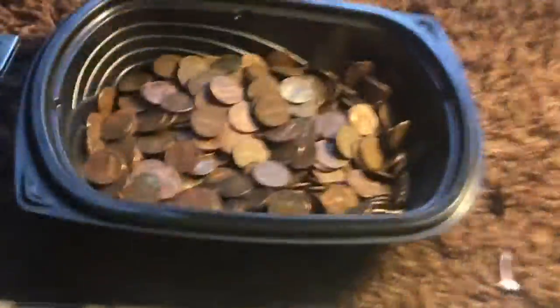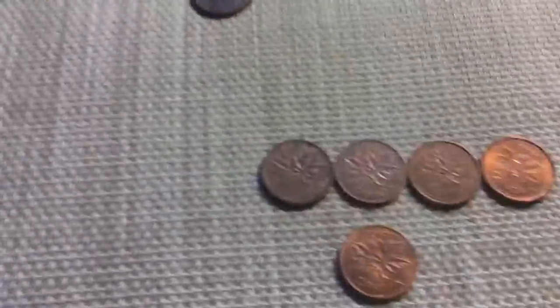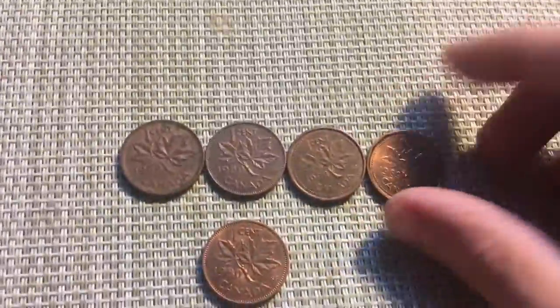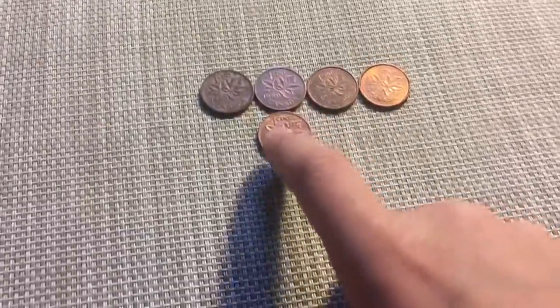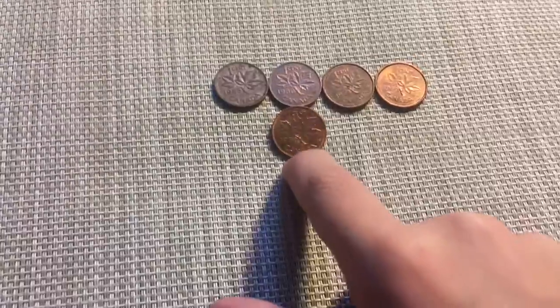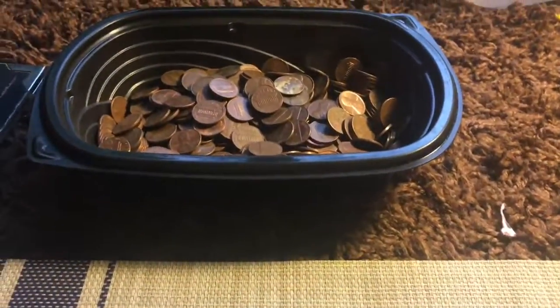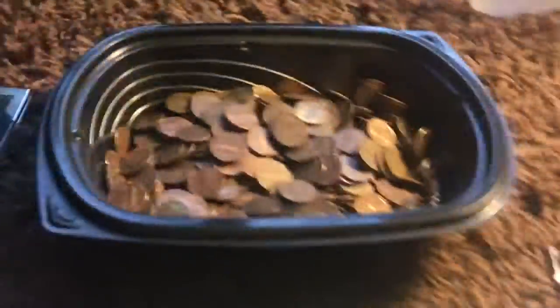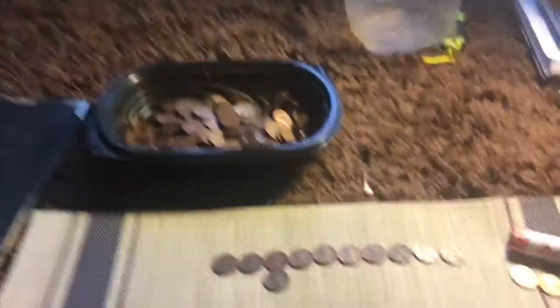Alright guys, I have everything I found in that hunt — from the copper to the wheat pennies, the 2017 peas, and all the Canadians. One thing I'm going to point out before I start is that when I was re-rolling this, I filled exactly 40 rolls, which means I found exactly 500 pennies — because five dollars. I found exactly five dollars in pennies and that is 500 pennies. So that's something I found pretty cool because that means I can calculate exactly how many copper pennies I found by adding up how many pennies I have here. Alright, so let's get started right now.